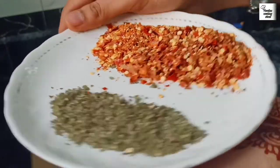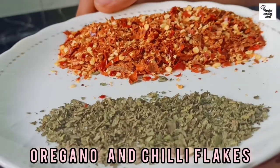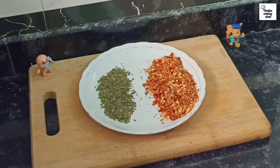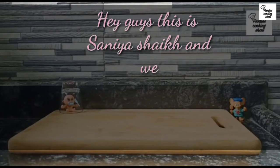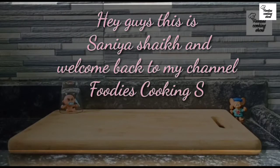If you want to see this video in English language, there is a link in the description and comment box. You can watch it from there. Hey guys, this is Sanya Sheik and welcome back to my channel, Foodies Sooking Show.